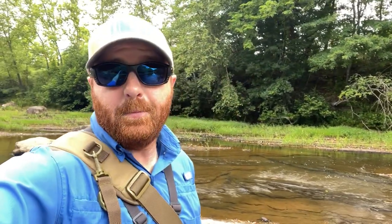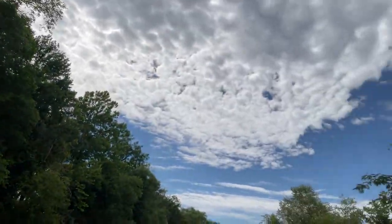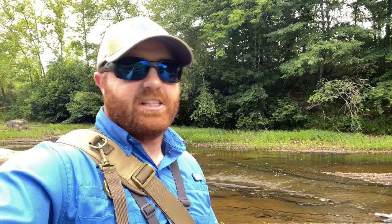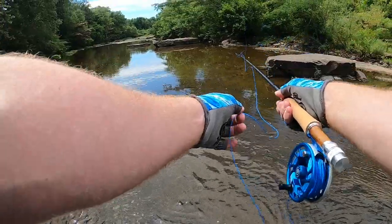Once it gets wet it looks like a little minnow - looks good. I do have some top water stuff too. I probably should put that on first with this overcast - I didn't really think that through. Stick with me, stay tuned and hopefully we hook into a big one. Man, I haven't fly fished in a minute.